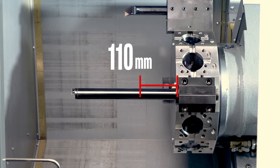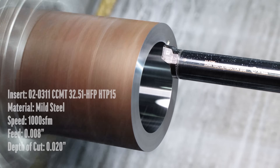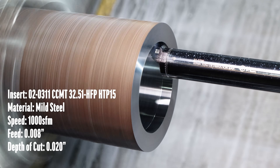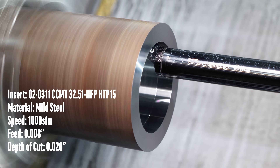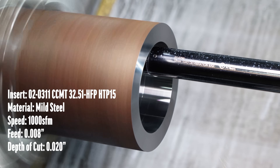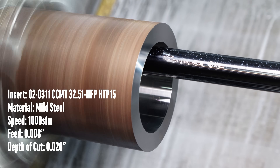Here's the same parameters with the anti-vibration bar at 10 times the diameter — coolant turned off for a better view. No chatter, no vibration. This sounds great.